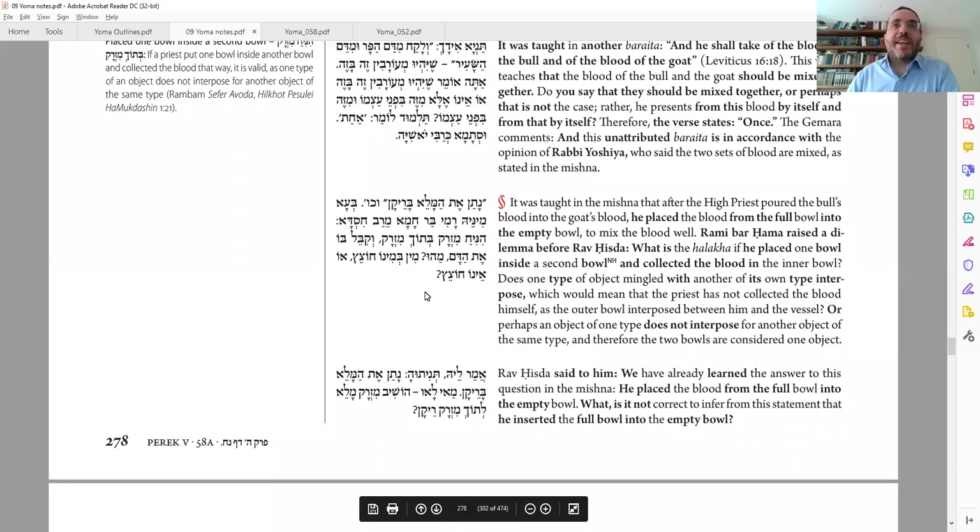Masechet Yoma, page 58. We're starting off with the mixing — we finished with the curtain. The Kohen Gadol sprinkled on the curtain, and now he's going to go to the Mizbach ha-Zahav. That's the small Mizbach on the inside of the Kodesh, which is usually used for ketoret.